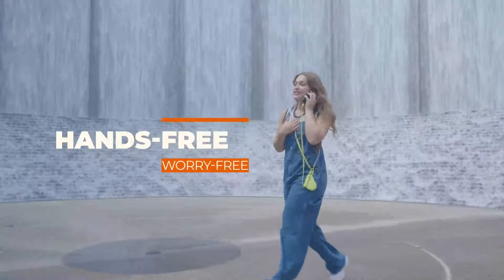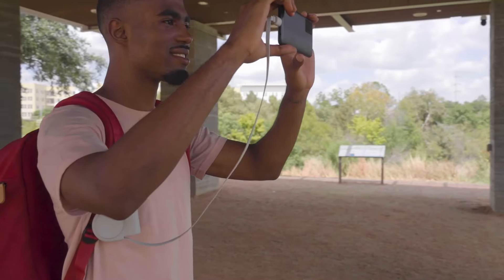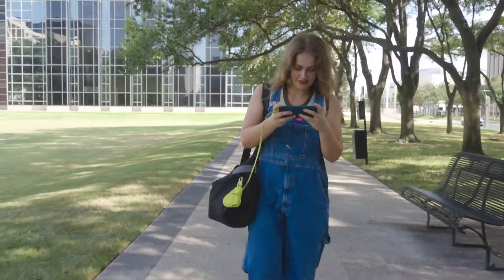Hands-free and worry-free charging on the move means you can focus on what truly matters, like holding your phone when calling, texting, gaming, or capturing that perfect shot.